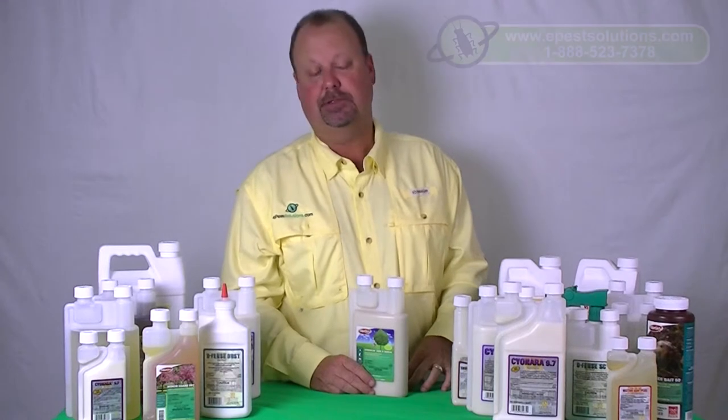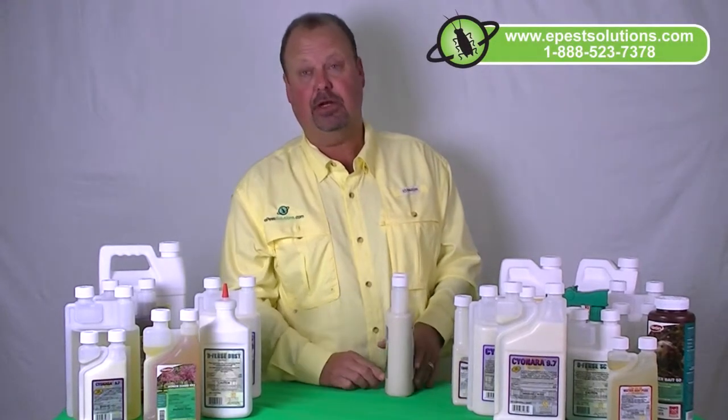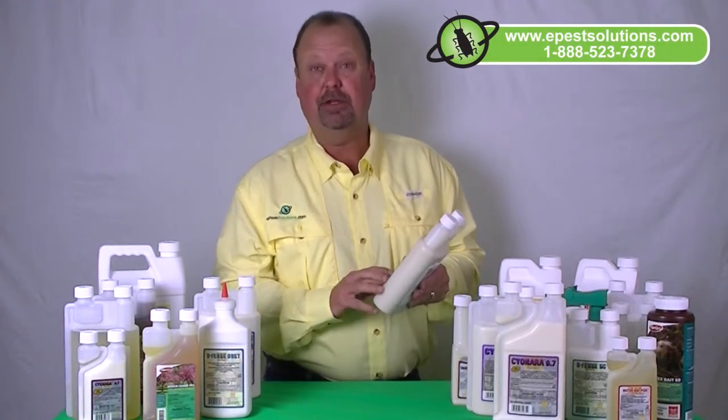Hi, I'm Len Head, President of ePest Solutions. Today I'd like to talk to you about a product called Dominion — specifically Dominion Tree & Shrub.